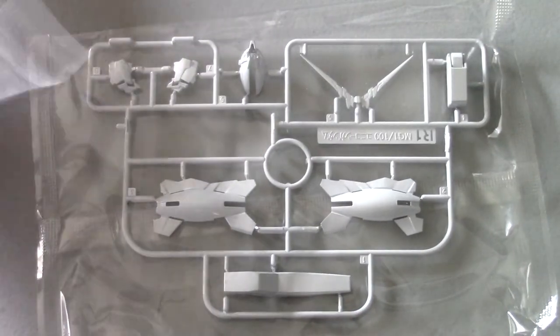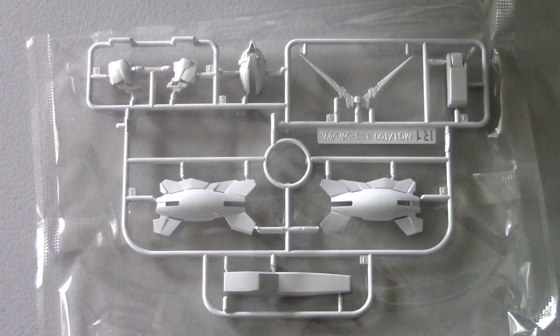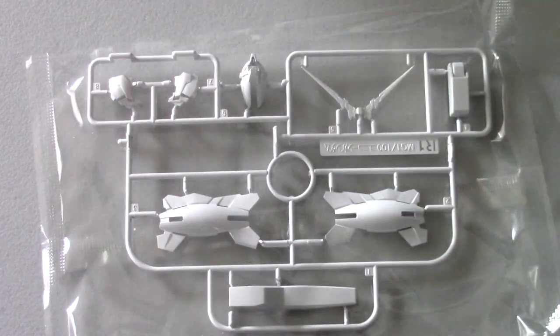And then we have the last piece — the extra light parts and head parts. These are beast parts we don't actually use; they're from the original Unicorn OVA version, which they fixed when they corrected the legs.